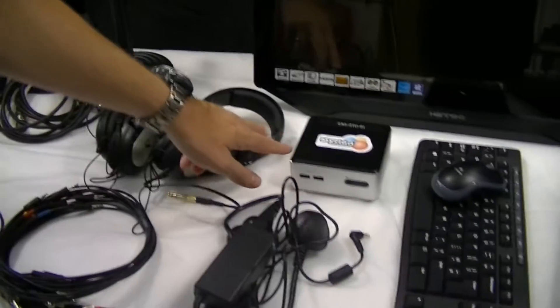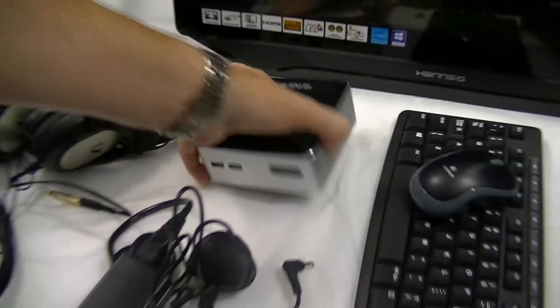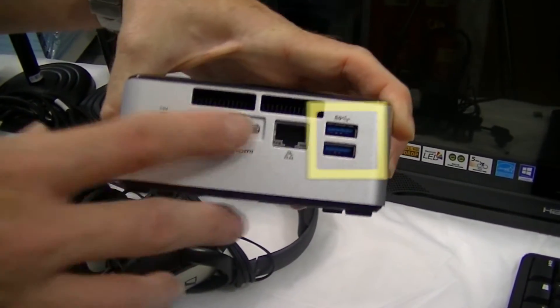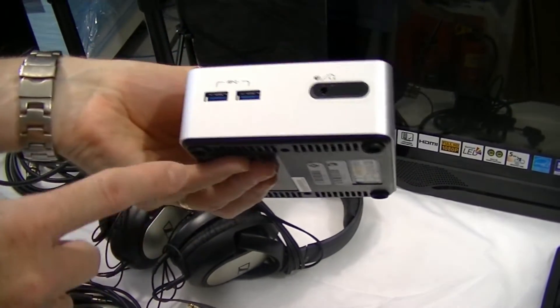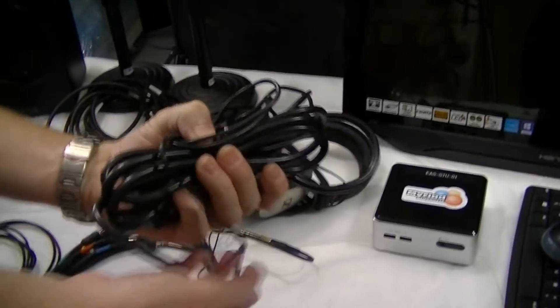There are a couple of pairs of headphones. This here is the Playout PC, preloaded with the Myriad Playout software — it's a little tiny box. You can see USBs on the back, HDMI is the video out, the power button is here, and this is the power supply for the computer.